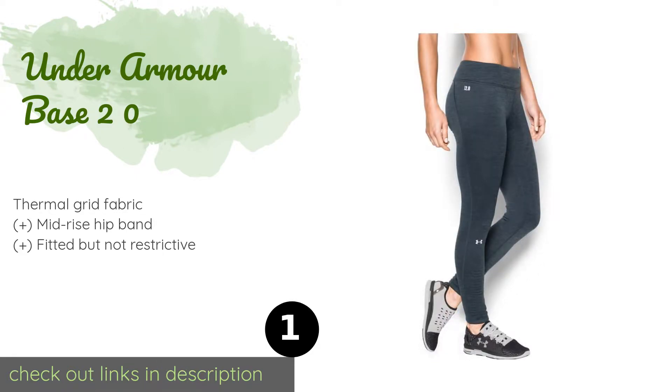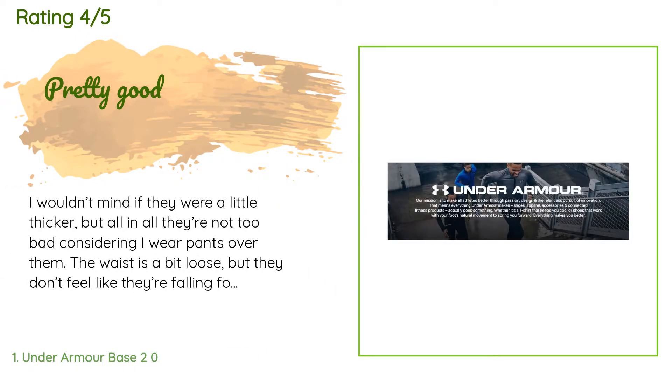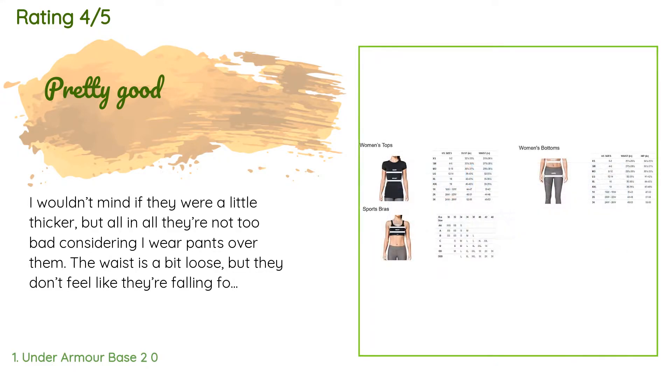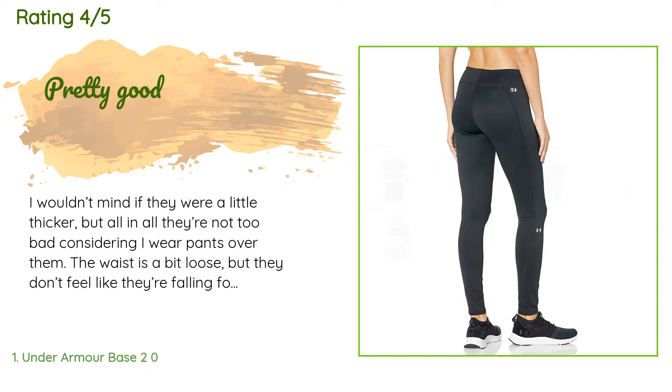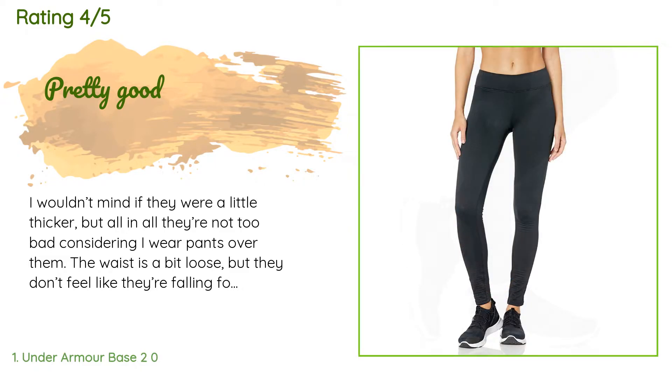This product is available on Amazon for $42. There are 58 reviews with an average rating of 4.7 stars. A customer said: 'I wouldn't mind if they were a little thicker, but all in all they're not too bad considering I wear pants over them. The waist is a bit loose but they don't feel like they're falling.'